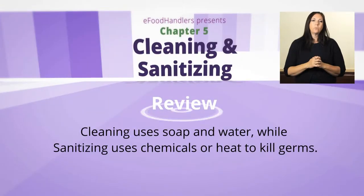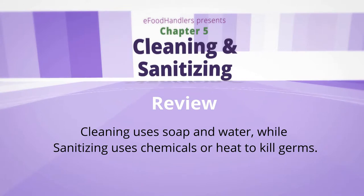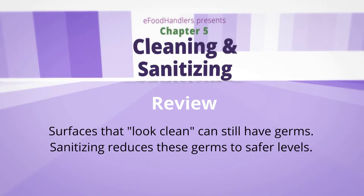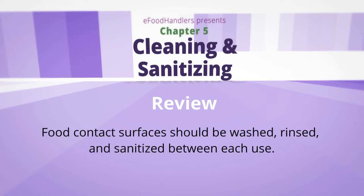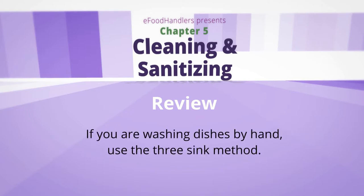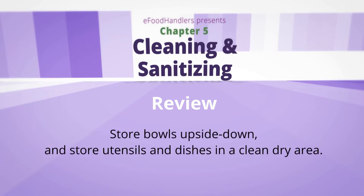Here are the key facts on cleaning and sanitizing: cleaning and sanitizing are different — cleaning uses soap and water, while sanitizing uses chemicals or heat to kill germs. Surfaces that look clean can still have germs; sanitizing reduces these germs to safer levels. Food contact surfaces should be washed, rinsed, and sanitized between each use. Follow the label directions on all sanitizers and never add soap to sanitizer. If washing dishes by hand, use the three-sink method to wash, rinse, and sanitize dishes. Store bowls upside down and store utensils and dishes at least six inches off the ground.